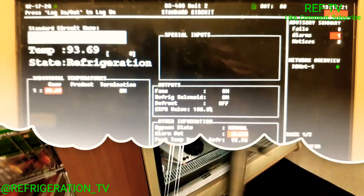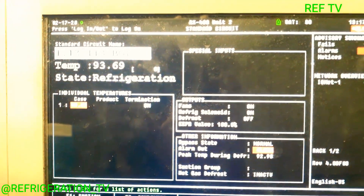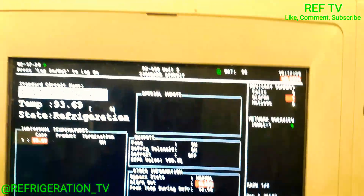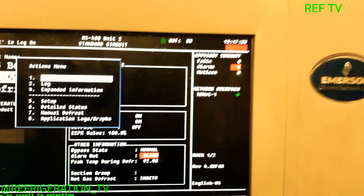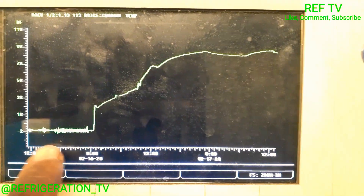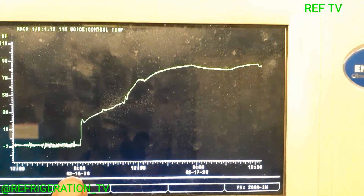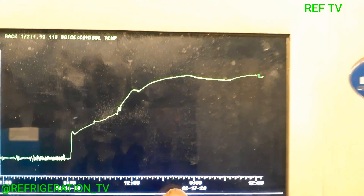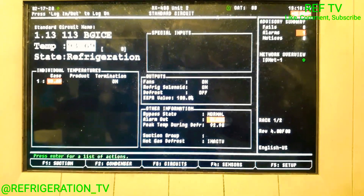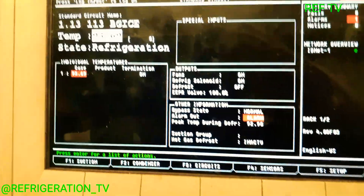So we're on our circuit — step one and zero, we're at 93 degrees. Let's graph it and see when this happened. That's 12 o'clock on the 16th and today it's the 17th, so that was over a day. Now it shows that the rack is in refrigeration.